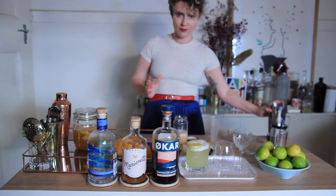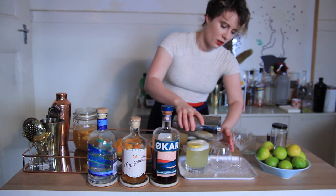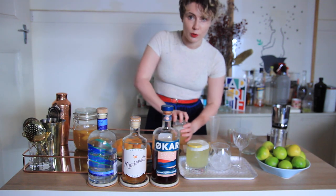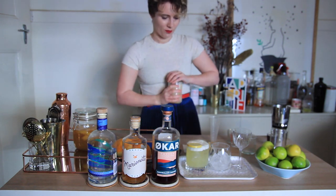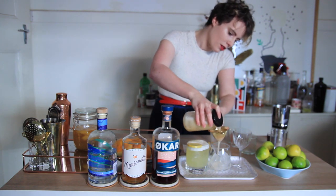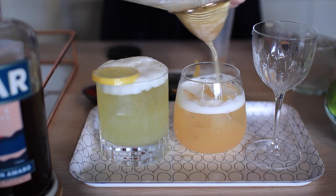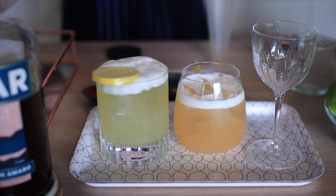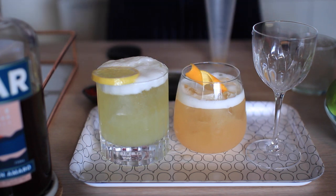Then add some ice to wet shake, and ice in your glass as well. Put the lid back on and shake again. Then you need your tea strainer — strain off the ice. And again, you just want to make sure that you're getting a really nice head on that. And I'm just going to garnish that one with a little grapefruit twist as well. And that's it for that one.